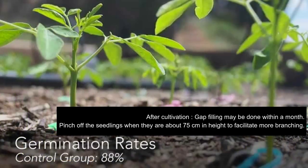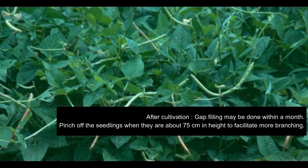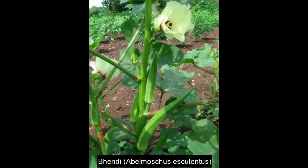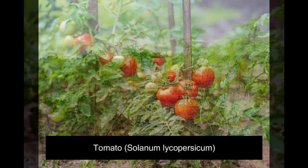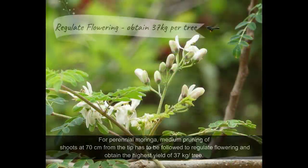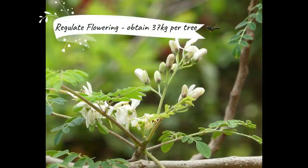After cultivation is done, gap filling may be done within a month. Pinch off the seedlings when they are about 75 cm in height to facilitate more branching. Short-duration vegetables like cowpea, brinjal, and tomato can also be grown as an intercrop. For perennial Moringa, medium pruning of shoots at 70 cm from the tip has to be followed to regulate flowering and obtain the highest yield of 37 kg per tree.